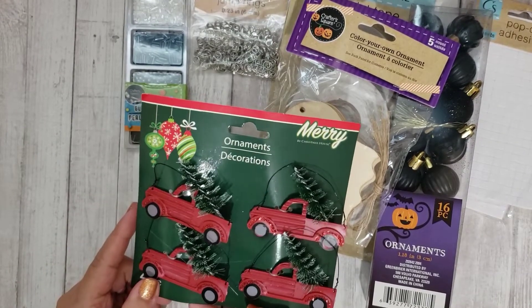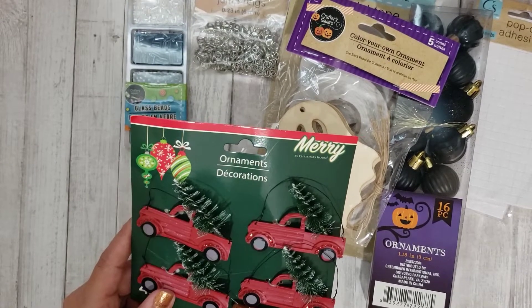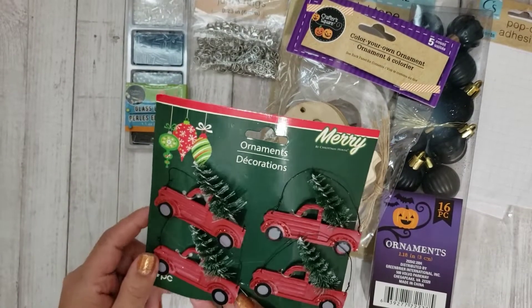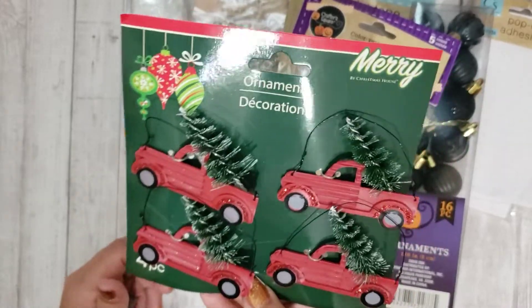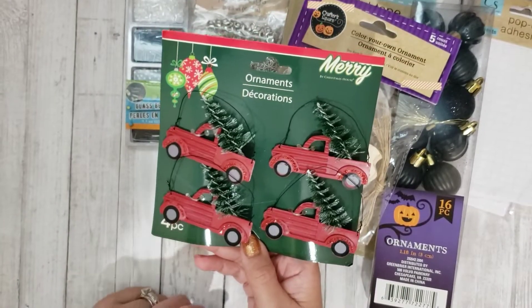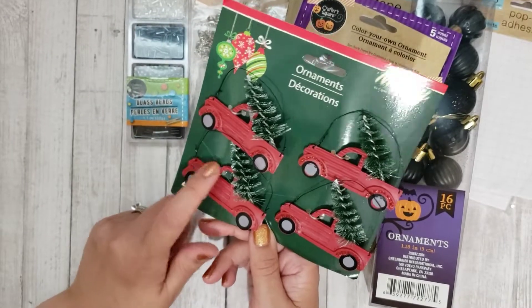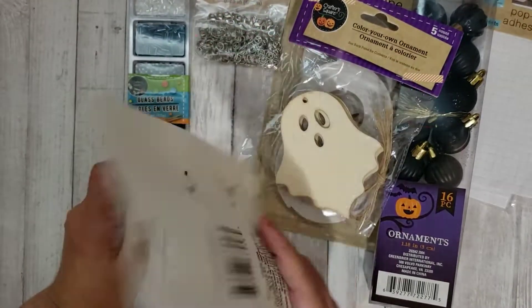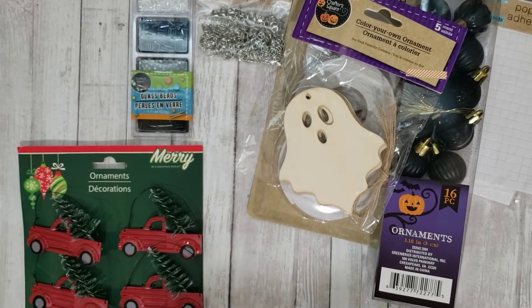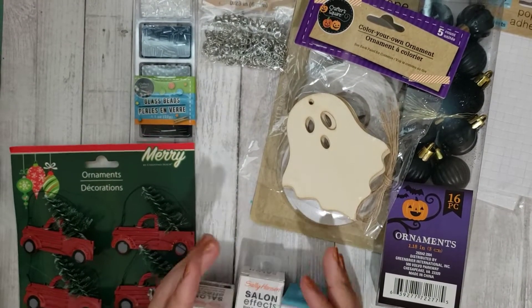They started putting Christmas stuff out, which is a shock to me because it's still technically September, and usually we don't get seasonal stuff until way late. These were hanging on an end cap where they started doing Christmas. I grabbed it because I'd never seen these at my Dollar Tree — I've never found any of the red truck stuff at my Dollar Trees. I even thought I could alter this and make it into a pink truck for some pink Christmas stuff.